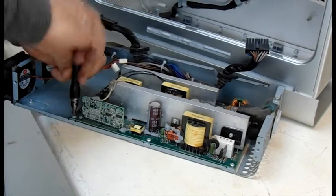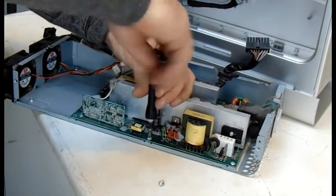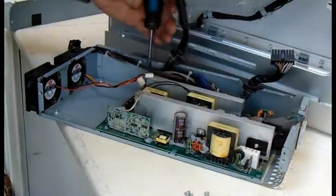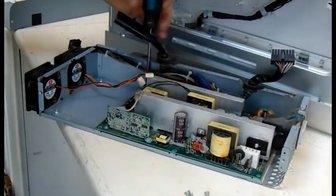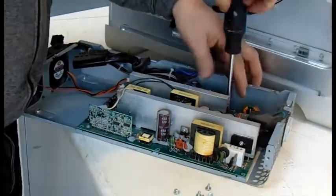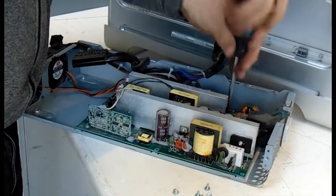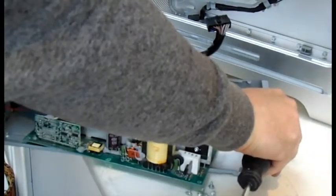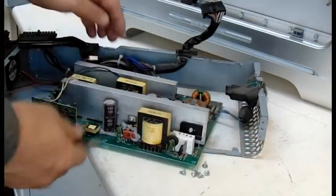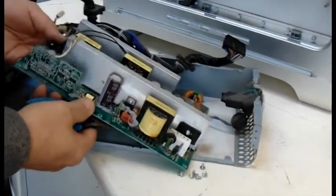Now we unscrew all the screws holding the motherboard onto the base. The input power cables are blue and brown. We need to clip these as close to the motherboard as we possibly can to give us plenty to work with later.